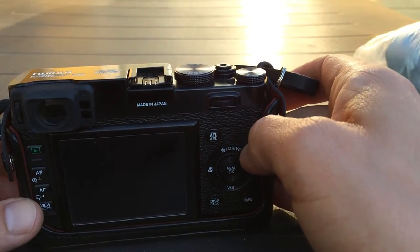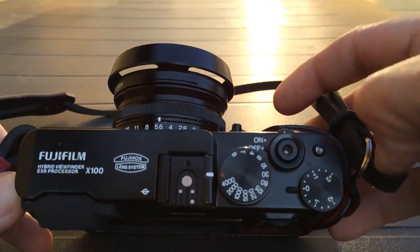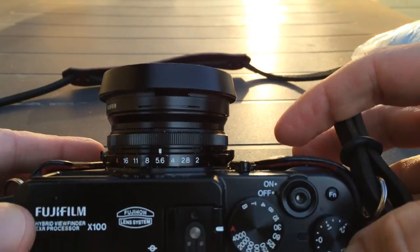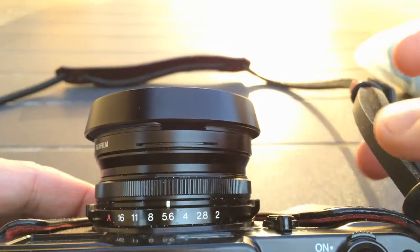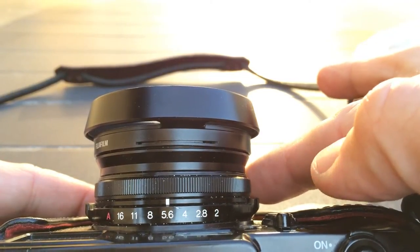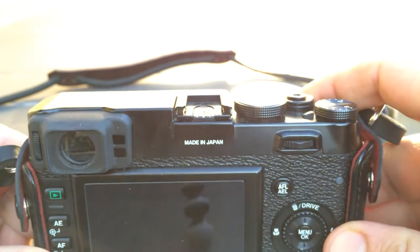Hey guys and girls, photognaught here with another tip on the Fuji X100. I'm using the last sun here at the summer house in the evening and I've been going to and from the beach today. As you can see on my X100, I got grains of sand here in my dials and I don't like that very much. I'm going to show you how I do some maintenance on my camera when I've been to the beach.